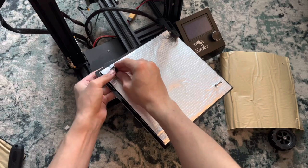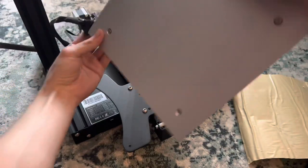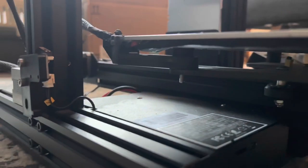Hopefully these make it so I don't have to level the bed as much, especially once I get an automatic bed leveler. Now I just have to secure it all in place by screwing in the leveler knobs.